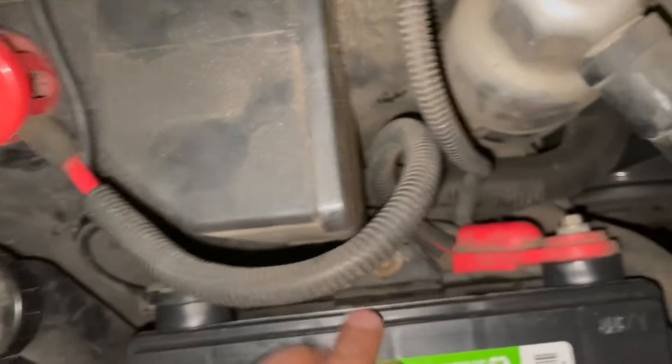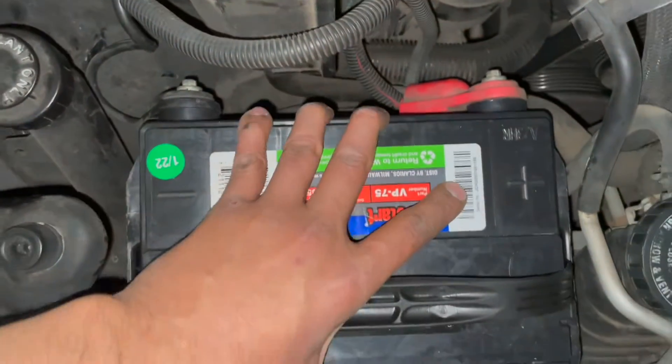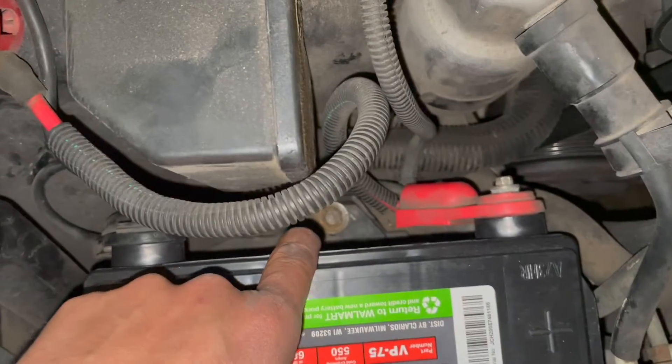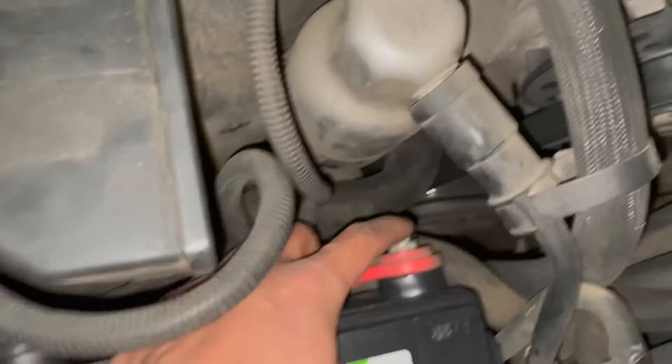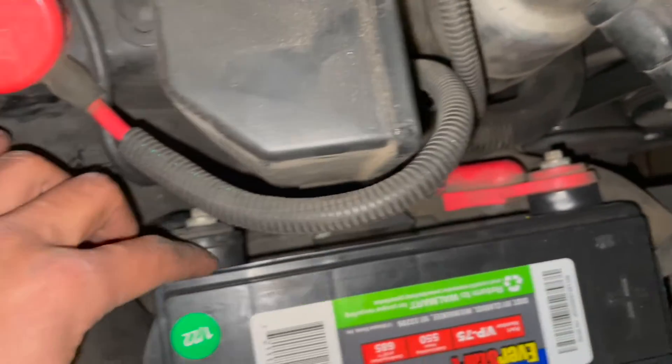That bolt down there you want to tighten pretty tight because that actually keeps your battery from moving, if your car has that — some cars don't. These terminals here, do not over-tighten them because it'll strip them out. They strip out pretty easily on the battery.